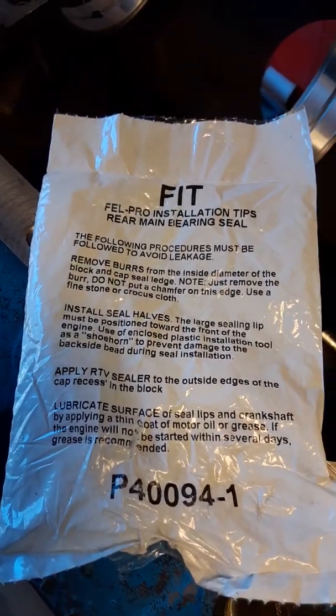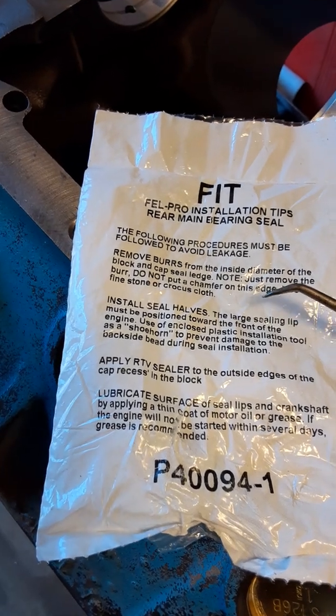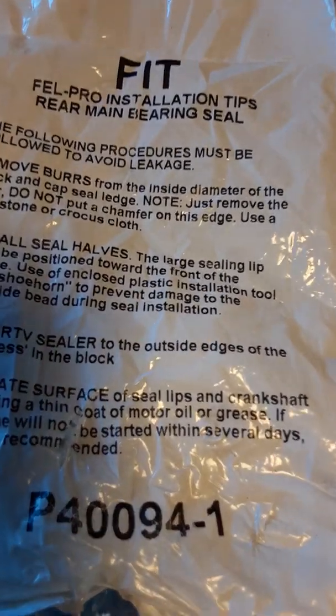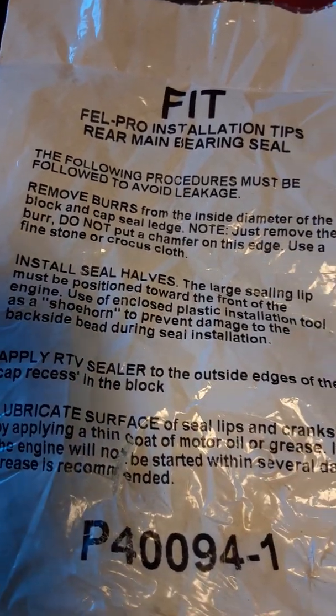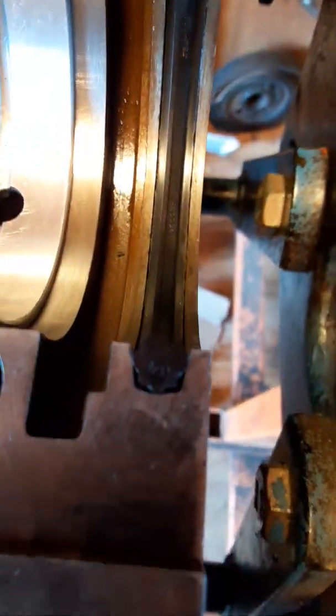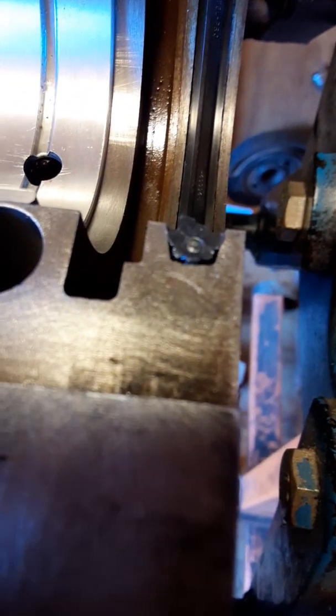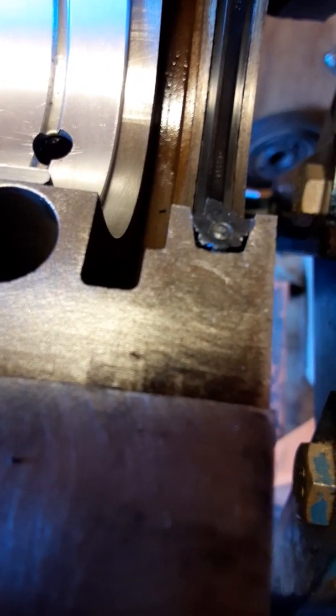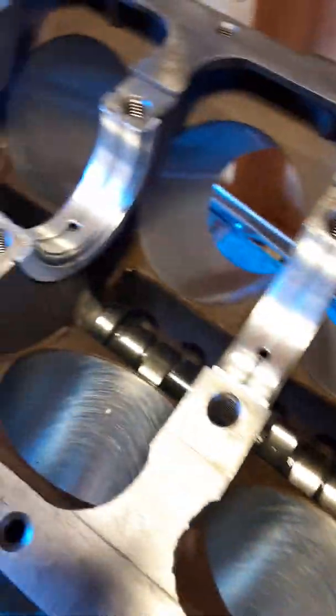I can verify that — let's go over here. It says right here, this section right here — the large sealing lip must be positioned toward the front of the engine. That part right there is the large part of the seal, and it's the sealing lip. So that's going to seal, and it is toward the front of the engine.